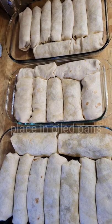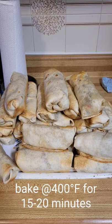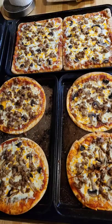Once they were wrapped up I put them in some baking dishes sprayed with some oil and I popped them in the oven and let them bake. Then afterwards I had a little bit left over so I made some spare pizzas just with the extra ingredients.